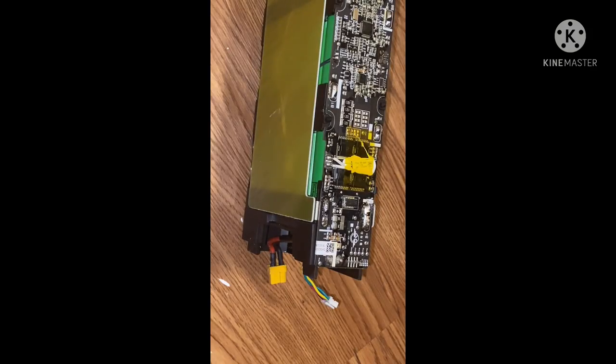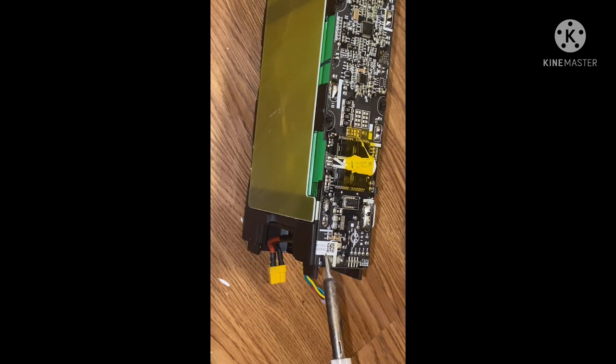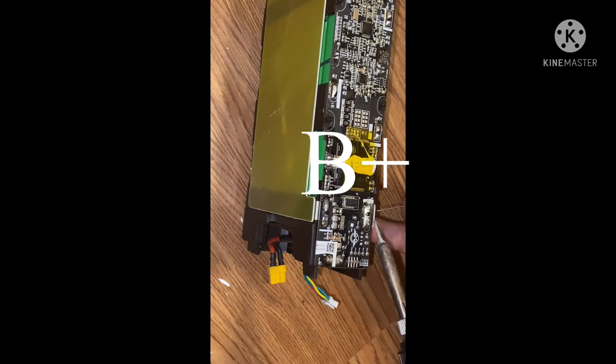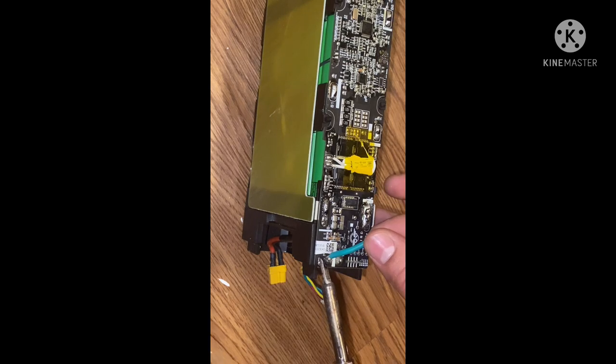We're going to go ahead and do our bypass — add some solder right here and give it a bit more play. When it comes time to solder it on, we're going to let that sit and loosen up. Then we're going to move over to the B-plus. Be careful not to touch any other components on your board or else you will cause a short. Go ahead and put this on.